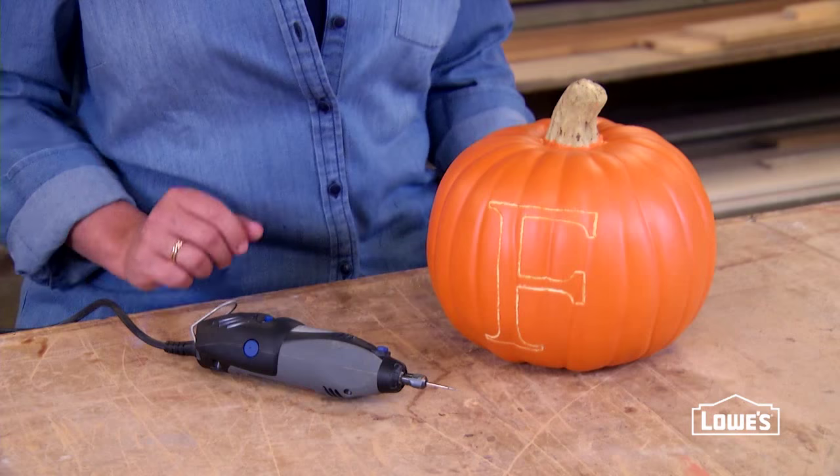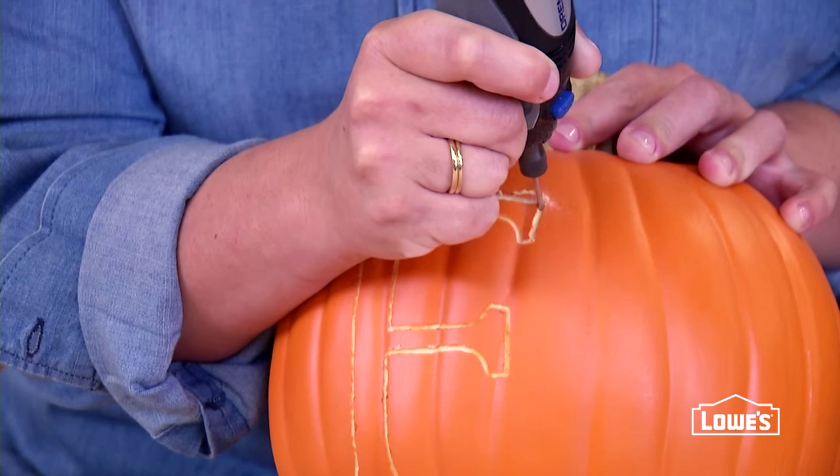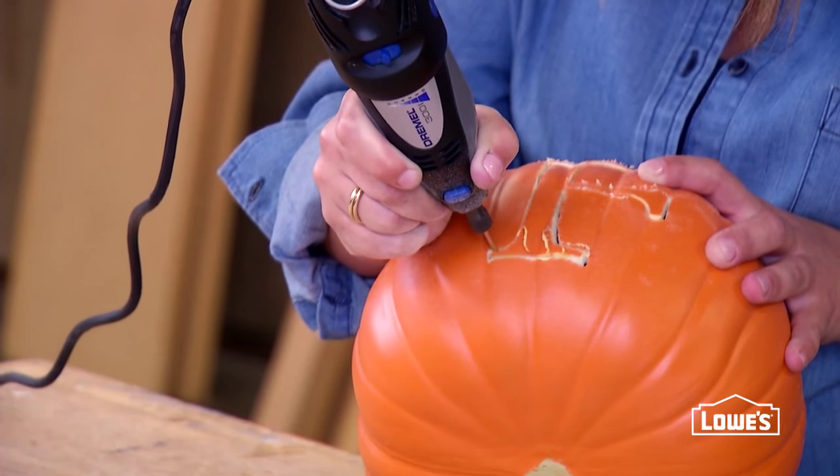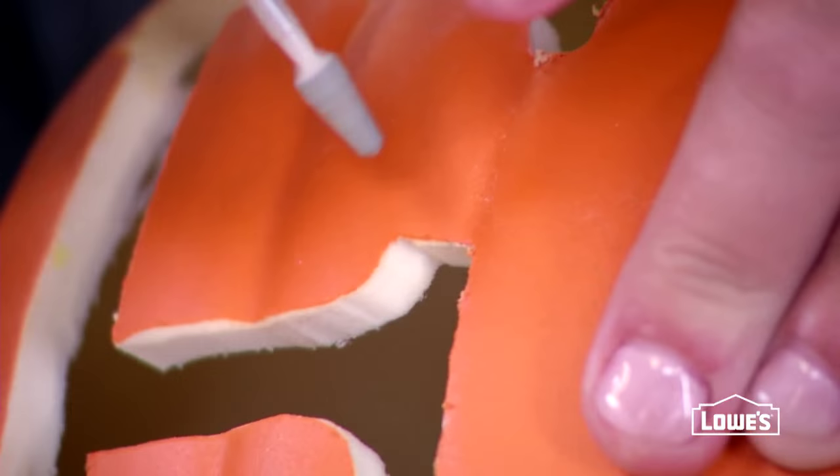For a cutout design, use the cutting bit. Try to cut on the inside of your score marks, and if the edges are a little ragged after you've made your cuts, you can use the grinding bit to smooth things out.